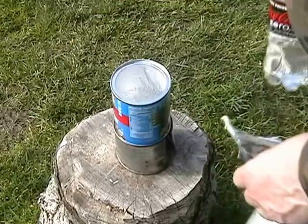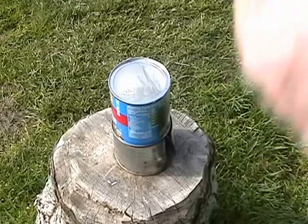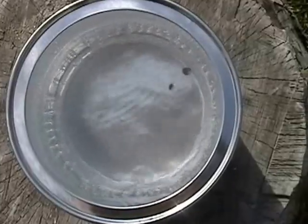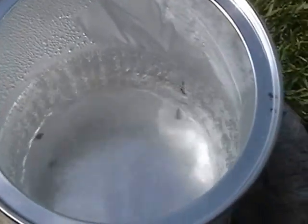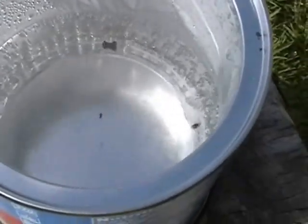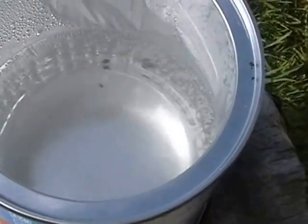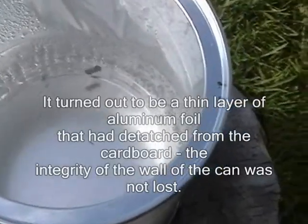We have a good strong boil going on in there. Since I took the foil lid off the rolling has slowed a little bit, but you can see it's still going — that's a pretty good boil. As soon as the boil has been going for a minute or so, the water's safe to drink. Something a little concerning: you can see how the wall of the container buckled a little bit right there — that's the paper. I'd worry about that just a little bit. Obviously a metal container is a better choice if you've got one.